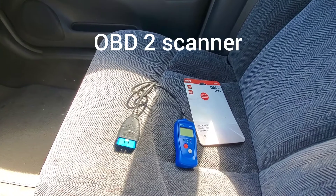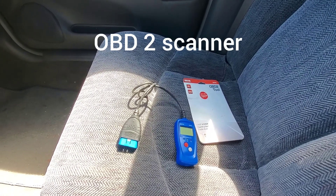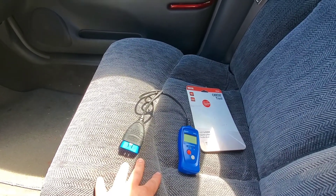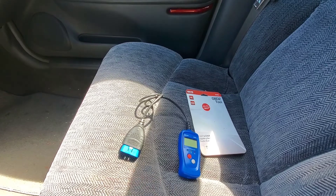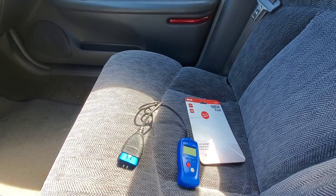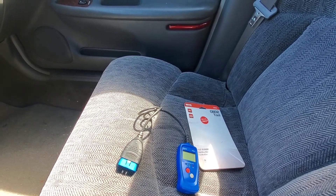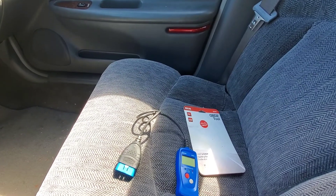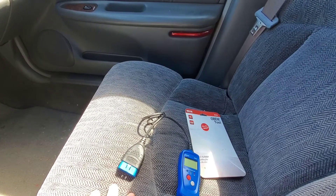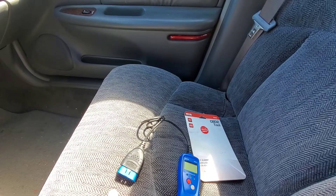To figure out what the trouble code is for the light on the dash, we have what is called an OBD2 scanner. Since '96 most manufacturers carry the OBD2 system. Something like Mercedes or BMW will have something different, but for most things this is the scan tool you need. This one cost me about $80 and the first time I used it I paid it off — I think now pulling a code at a shop is like $110 plus tax.